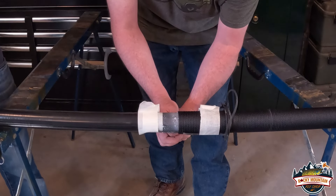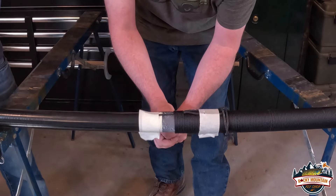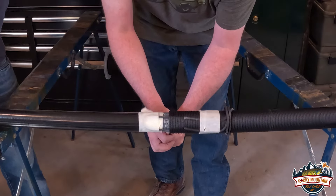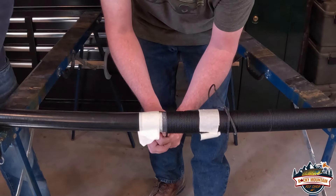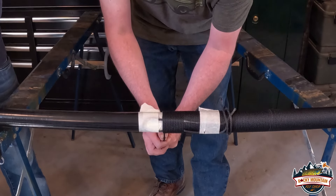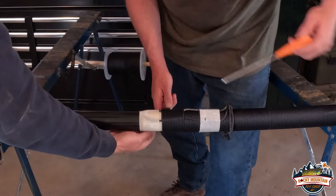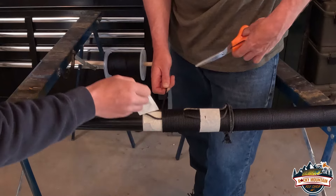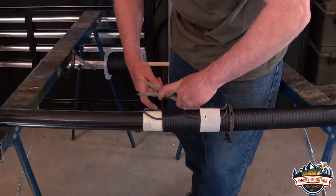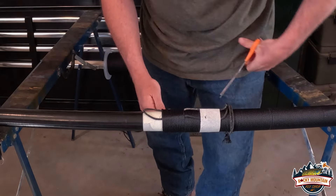Now we're going to go ahead and finish our wraps, bringing this rope wrap right down to the edge of the original marking tape we put on the shaft. Now that our rope wrap is done, we're going to come in and remove our masking tape. We're going to cut off — leave a tag end, I should say — that's about 2 or 3 inches long.